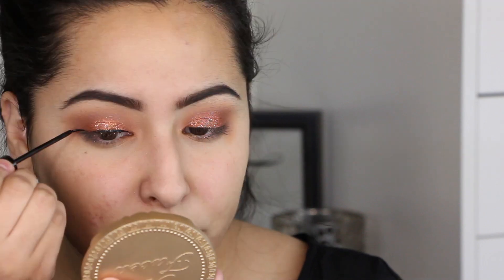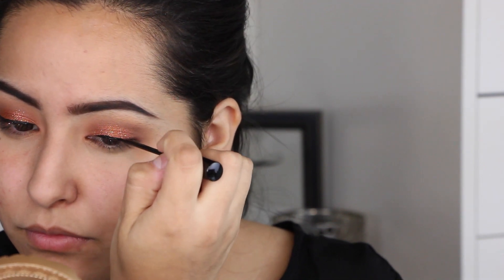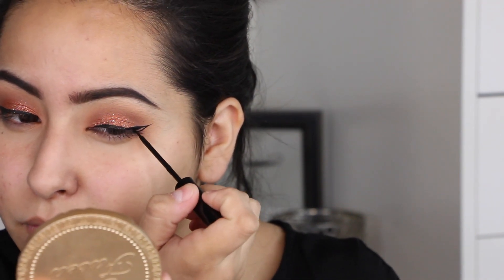Now I'm going in with my NYC liquid liner. This is where I decided to do a winged liner — I wasn't originally going to, but figured why not. I applied it from inner corner to outer corner, then flicked it out on the ends and brought it back in. It started off really thin but kept getting thicker because I kept messing up and trying to fix it.